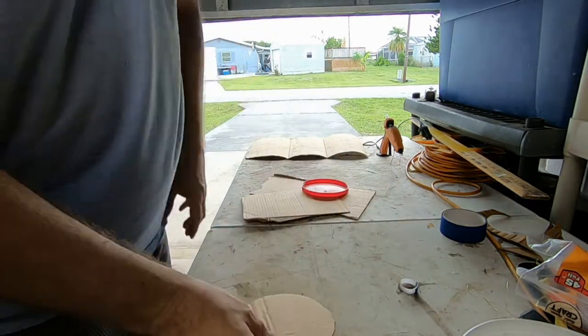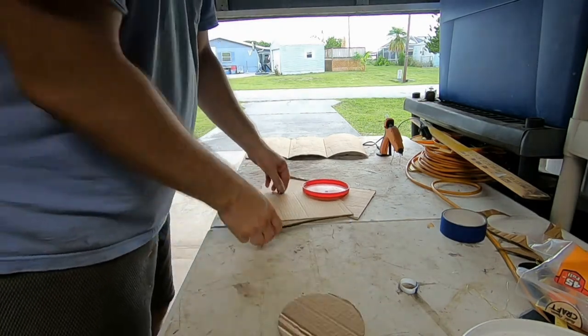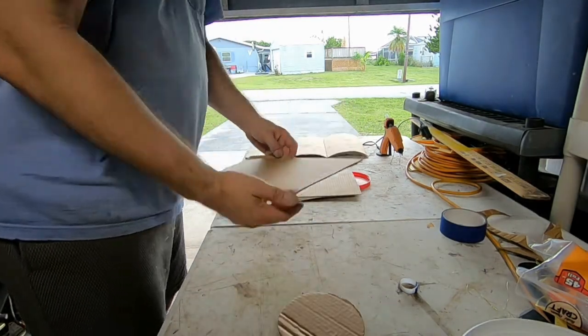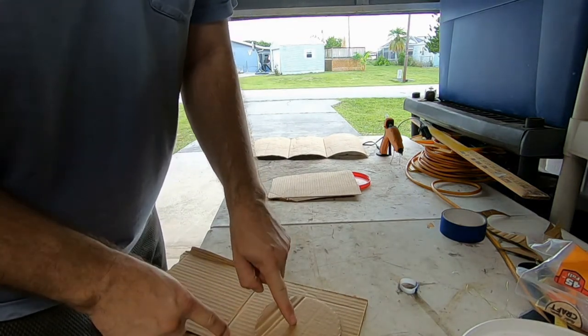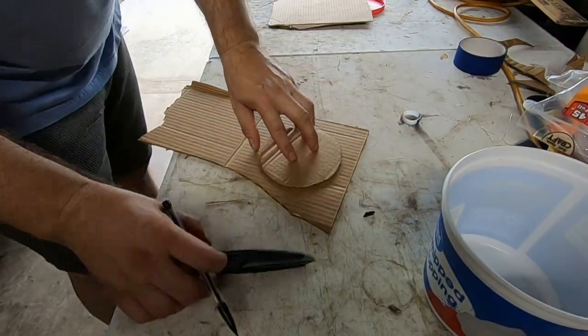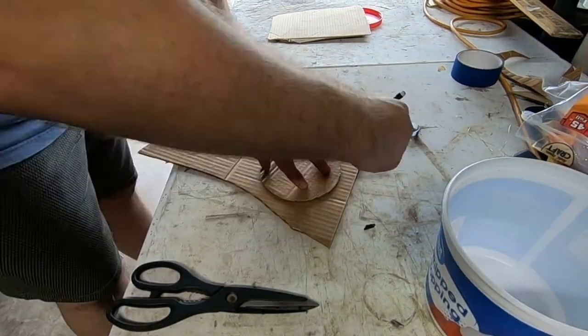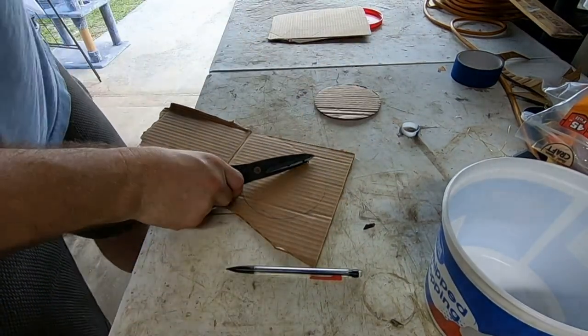Now that I did the first bottom, I'm going to do another one. I'm going to trace the same one again, and now I cut this one out.